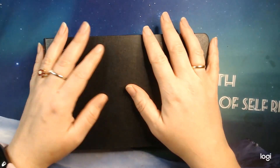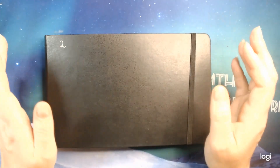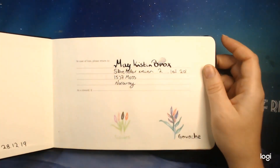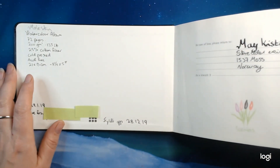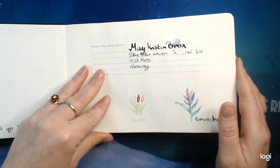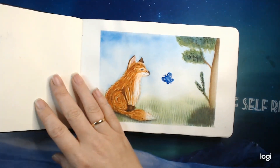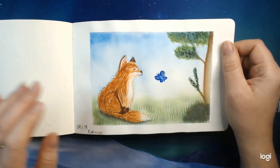Hi everybody, I just want to show you that I have filled out my second sketchbook, my watercolor sketchbook. I have a video about the first one up that I did like a year ago. This is a Moleskine — it was a gift from a lovely subscriber. Just some info about me and where I live, but anyway, let's just dive into it.